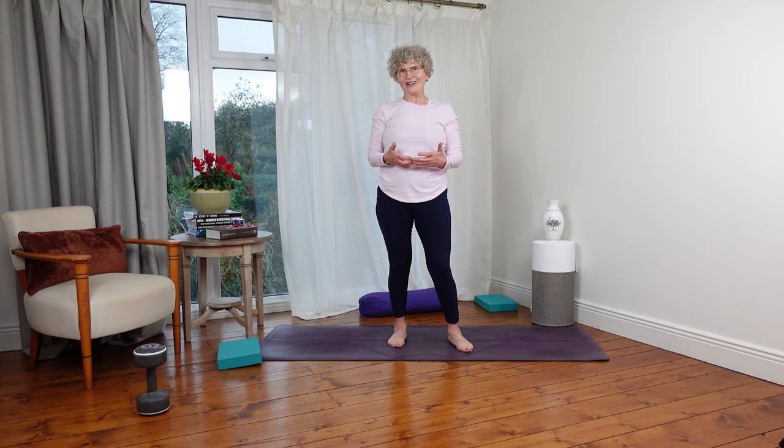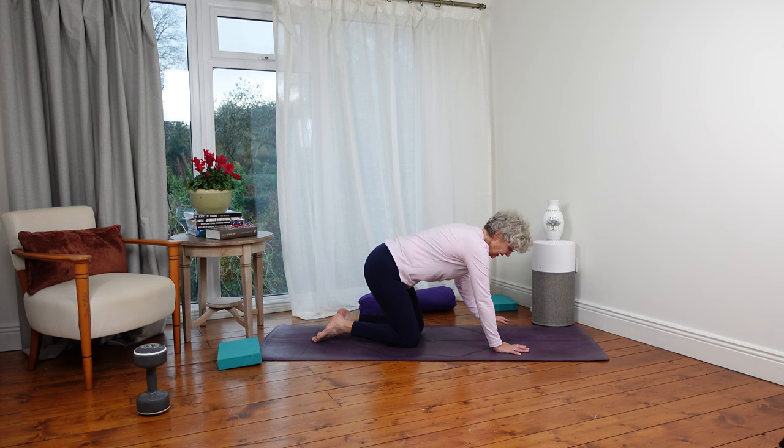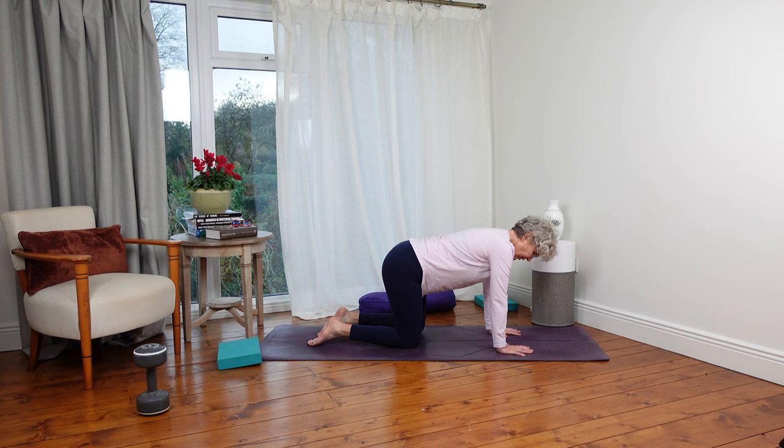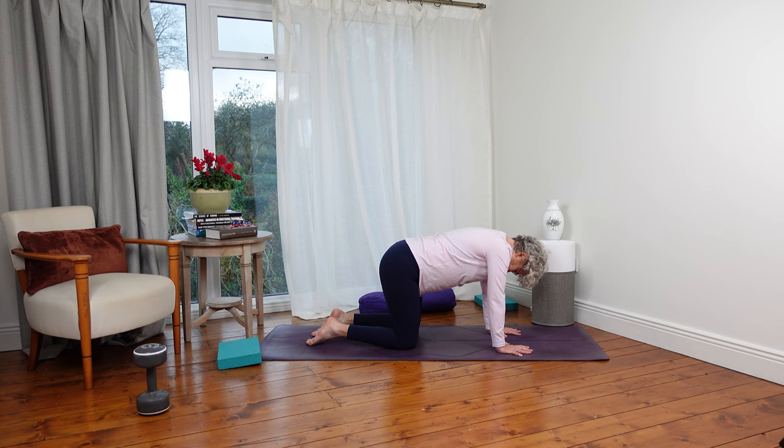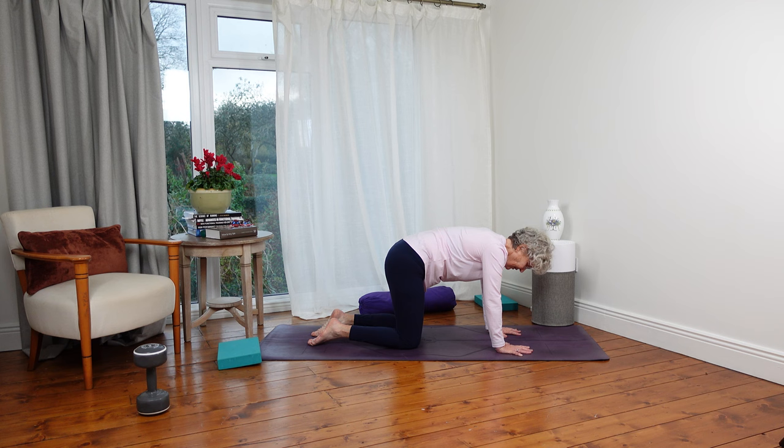We're going to come down onto all fours and do what we call in yoga, cat-cow — really simple pose. Fingers are spread and when I look down at them they look like starfish. Elbows, wrists and shoulders in line, knees hip width apart. As I inhale, I take my head and sit bones up and my belly to the mat. As I exhale, I tuck my tailbone under, tuck my chin to my chest, and push my upper back up. As I inhale, I lift up.